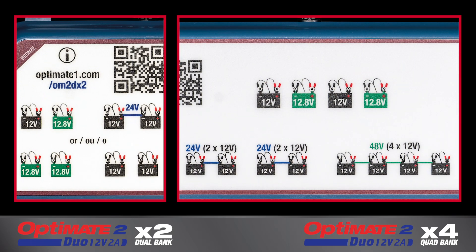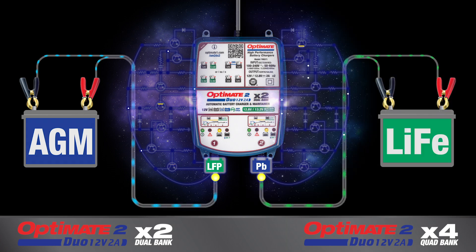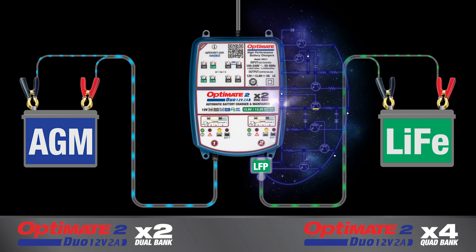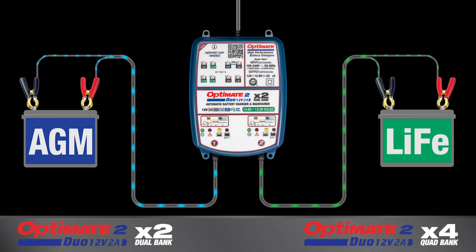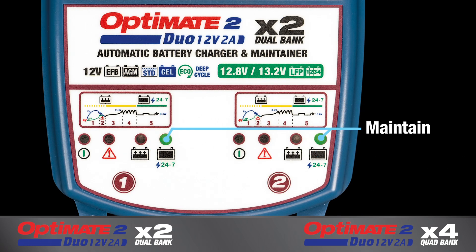Each bank can independently charge and maintain different types and sizes of battery. Each bank automatically and independently tests and then adapts its charge program to match the connected battery chemistry. Each connected battery independently receives up to 2 amps of charge current. Each bank's charge panel displays charge progress.